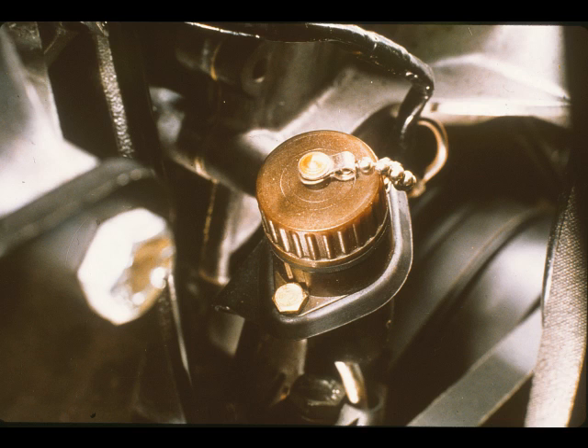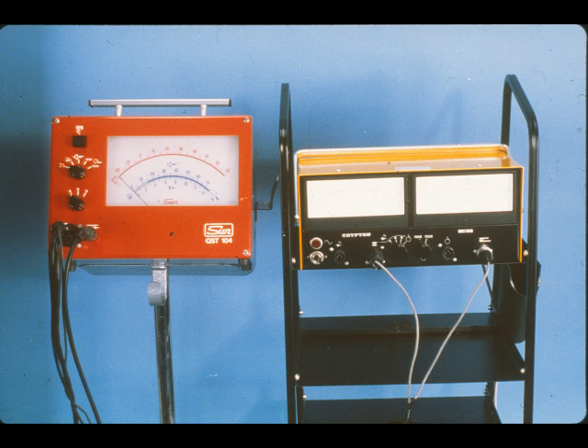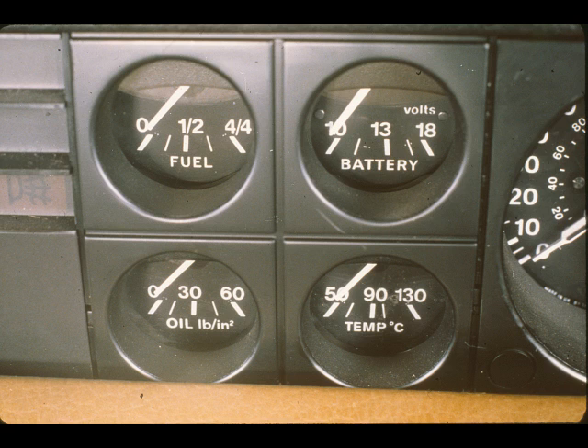Before we finish part one, a word about engine diagnosis. Fitted to all models is a magnetic pickup and diagnosis socket, to enable dynamic ignition timing and idle speed checks to be carried out accurately. These checks are performed using the Krypton BC-98, the Sun Tester, or other BL-recommended equipment, giving a direct readout of engine speed and ignition timing. That completes part one of this Rover electrics program. In part two, we will be looking at instrumentation and also the special equipment that can be fitted to the range.